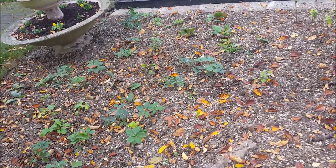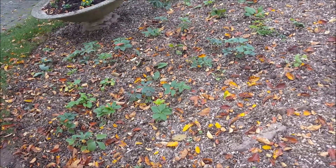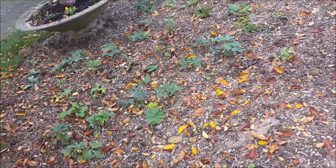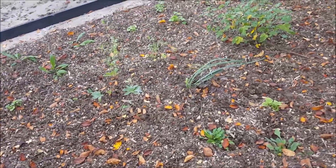Hi guys, I want to show you how our flower borders turned out here. Those are the perennial plants that will come from spring up to autumn. They can stand the winter. I'm so excited about how they will turn out in summer.